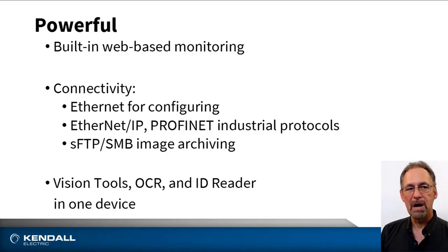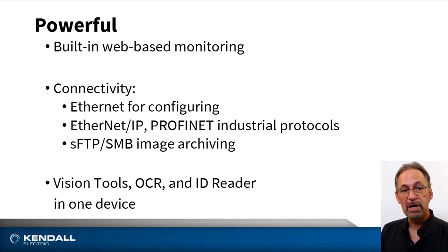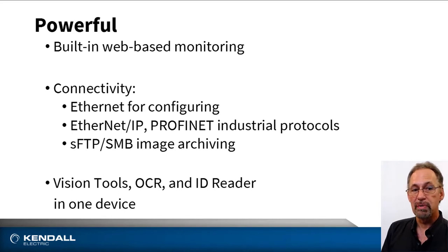Senseapart cameras are powerful. They support a web-based monitoring system that allows any browser on a device to view the results of the camera. Ethernet is used to support the configuration of the camera as well as Ethernet IP and PROFINET industrial protocols. And Senseapart cameras are versatile — they support vision, optical character recognition, and ID barcode reading all in one device.